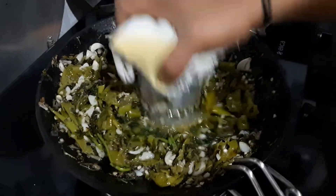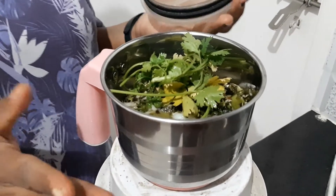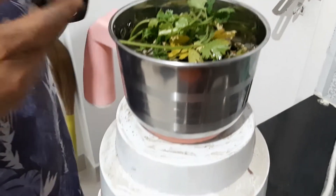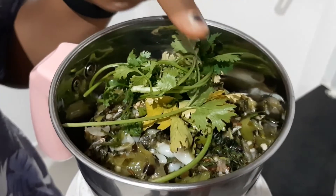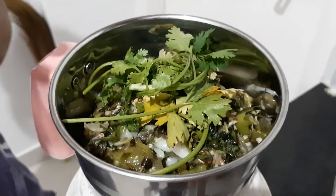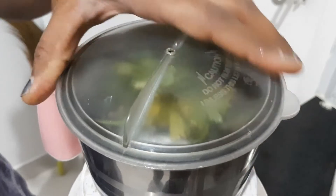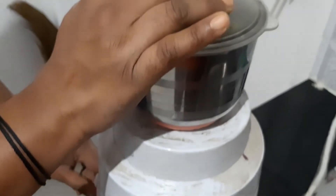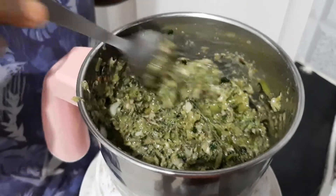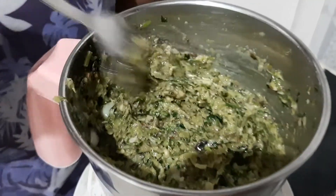Washing with oil and dry. We will cut the mixture and mix it. This food is made and it's very good to eat.